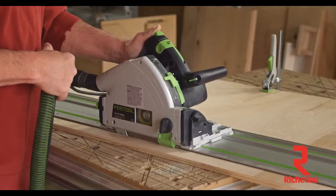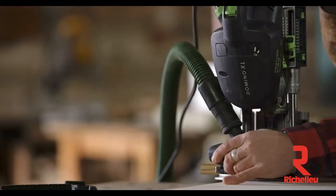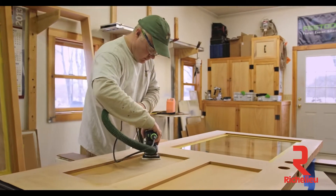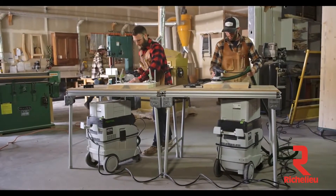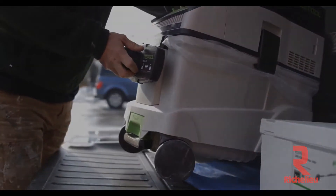In the shop or at home, dust control can't be an afterthought — not if you want to save yourself the time, cost, and mess of dealing with it later. Festool offers a wide range of dust extraction solutions to minimize cleanup, improve finished results, and work more efficiently than ever. Whether in the shop or on the job site, increase your productivity with the Festool Dust Extractor.